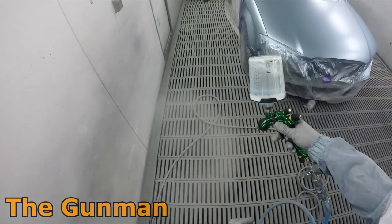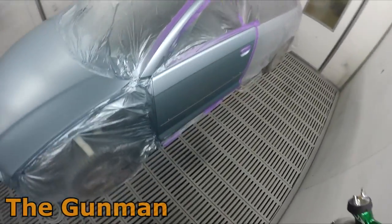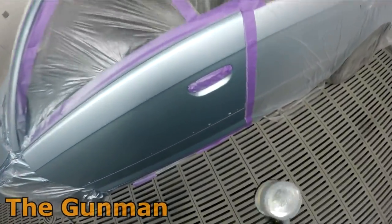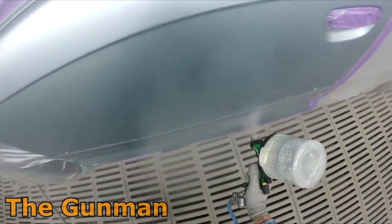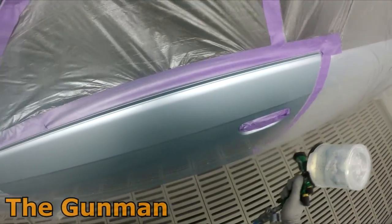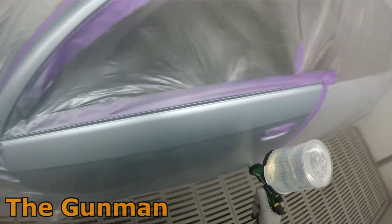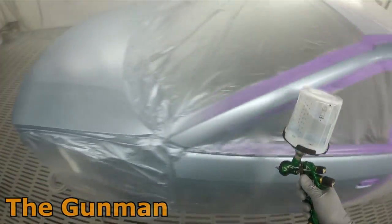That top knob there is the fan adjustment knob, and that's the main setting I've actually changed. I wind that one right in and then come out one and three quarter turns. It's one of those things you can play around with to find the sweet spot, but for me it's one and three quarter turns out.